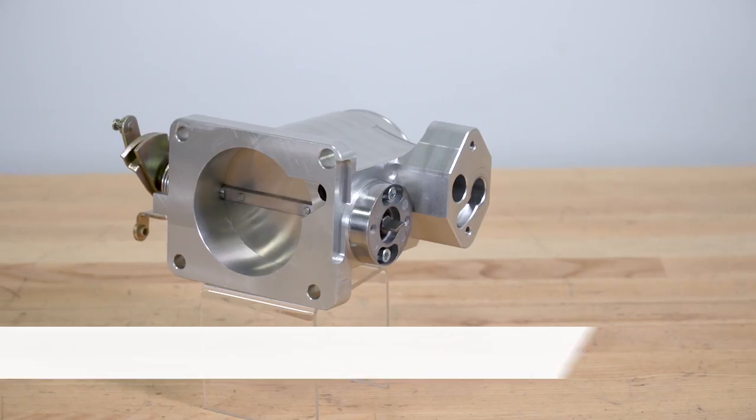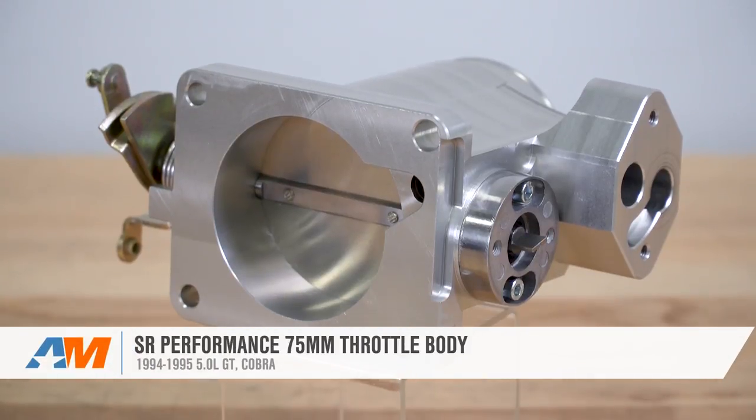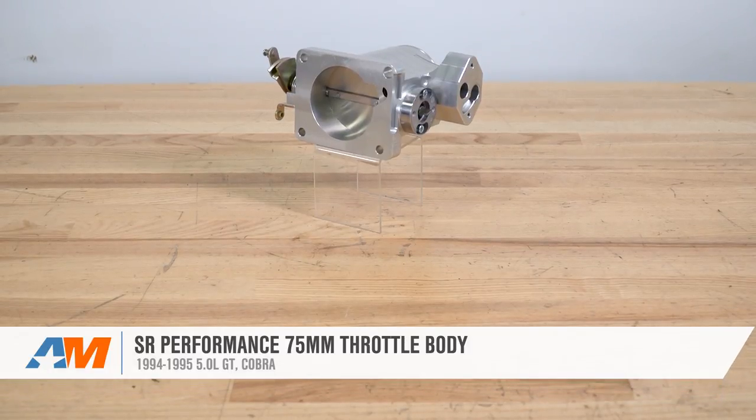That'll wrap up my quick review and breakdown of SR Performance's 75-millimeter throttle body fitting the 94 and 95 GT Mustang, which can be found right here at AmericanMuscle.com.